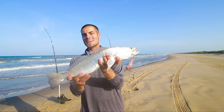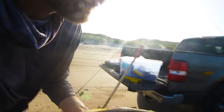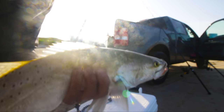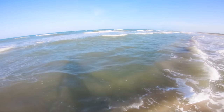All right, now the true test — everyone guess how long this guy's going to be. We're about to measure. I'm going to release this guy too, so we've got to get him back quick, but we can get a quick measurement. Dang — 23-inch trout, dudes! Hell yeah. And as long as she swims off good enough, I'll be happy. And she took off. Holy cow.